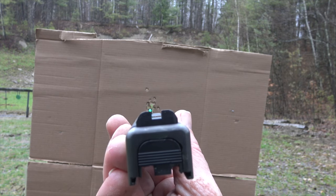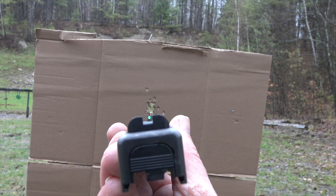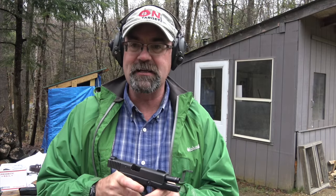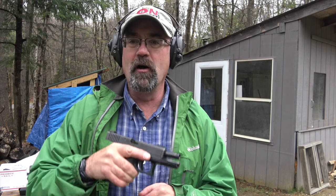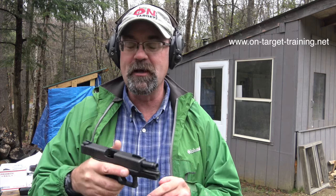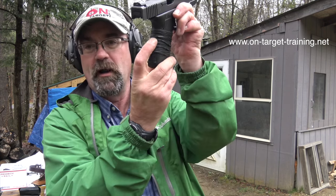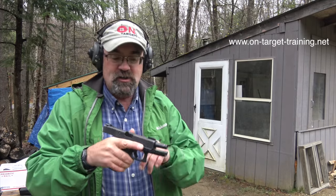Shout out to Brad at BG Gunworks for telling me about this. This is on my Gen 2 Glock 19 pistol. It has had 50,000 rounds through it — I call it Excalibur. It's been around for almost 20 years. I've been shooting it and shooting it, and the only thing I've ever done is replace the recoil springs and put some grip modification on it, which is rubber bands.